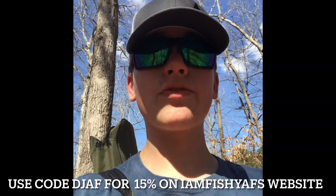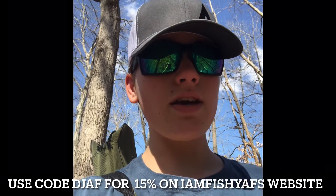Hey guys, thank you for clicking on today's video. Hopefully you liked it. Comment down below what you want me to try next. I also want to give a quick shout out to IamFishyAF — I am now an ambassador for them. I partnered with them to give y'all a 15% discount on your first order. They're a really awesome company. Customer service is top marks and they'll reach out to you the same day you DM them.